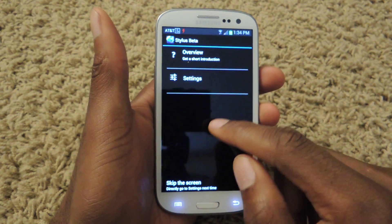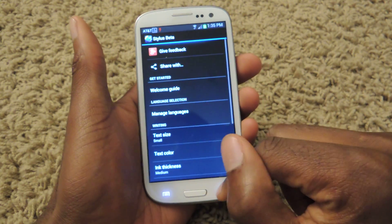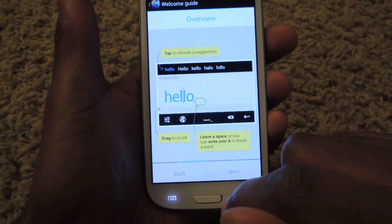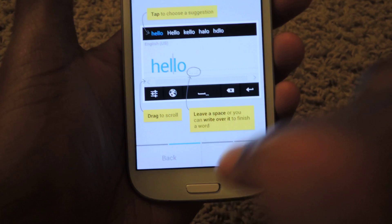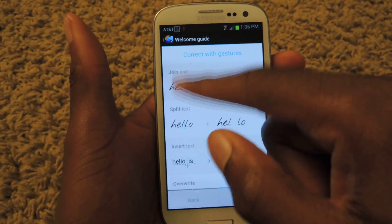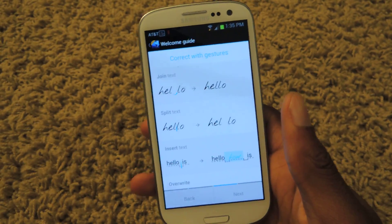You can access that menu at any time by going to the Stylus Beta icon, clicking on that, and then going to Settings. You can also check out the Overview, which is what you'll come across when you first download the app — it shows you how to use it. There are gestures: tap next to see automatic spacing, and here are some gestures — to join text you swoop like that, to split text you slash down in the middle, and to insert you do a little drag down.